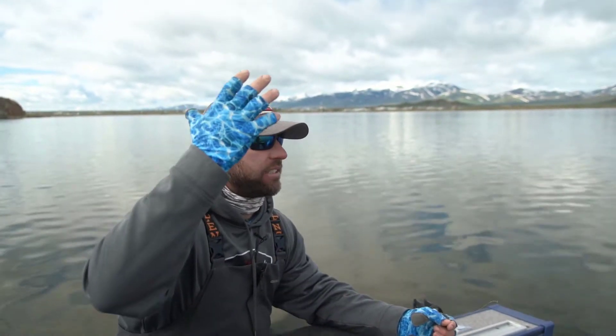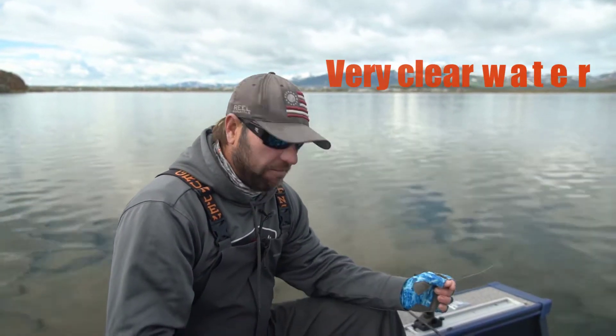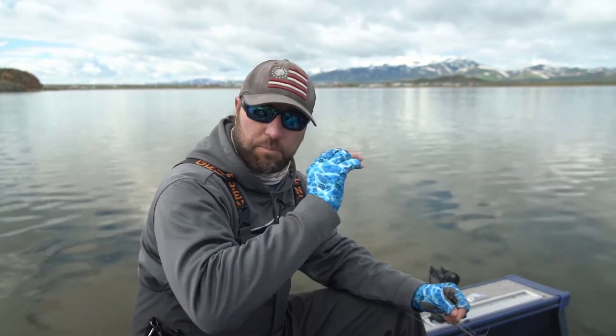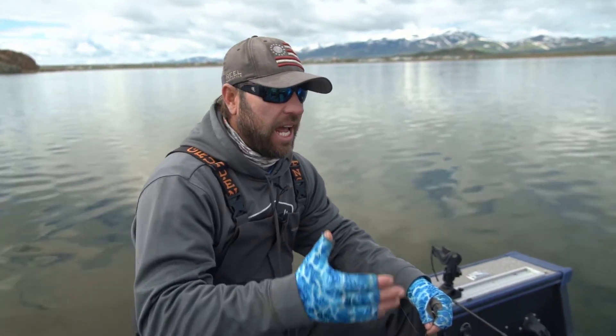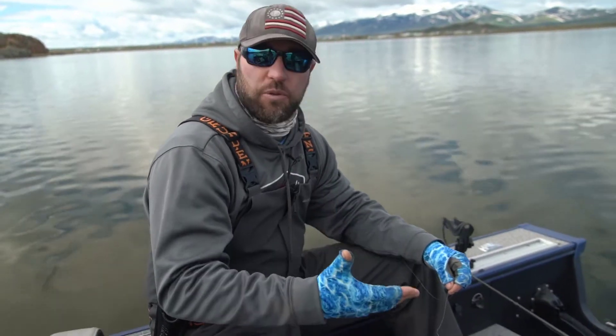We've got a little bit overcast today, but it's getting kind of bright with super clear water conditions. We're going to probably run a fire tiger and maybe a bright gold pattern. We're going to just flatline them back, run them down about 8 or 10 feet, probably 150 feet back, and then we'll show you how we work through our day looking for these rainbow trout.